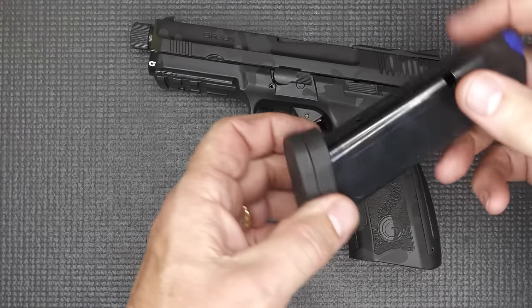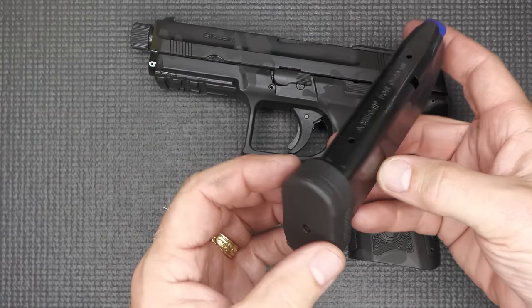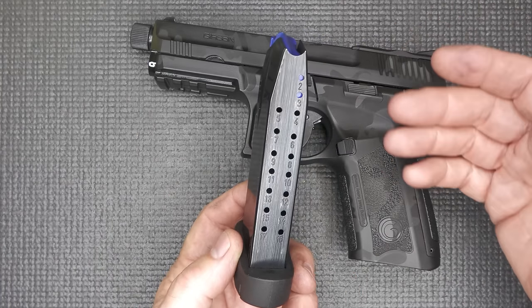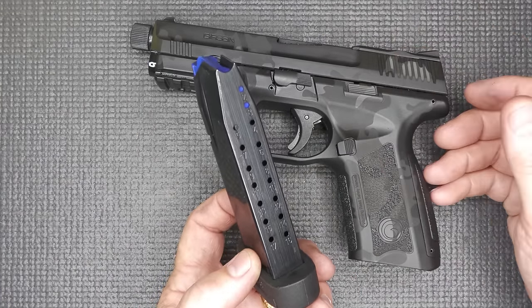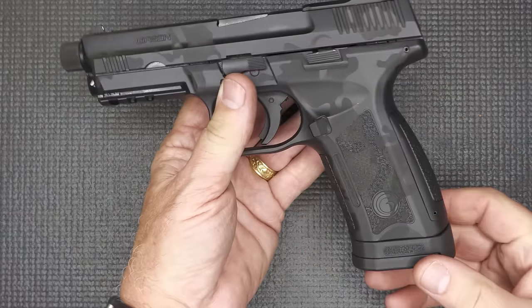On the bottom we have a spacer on the magazine. It's a 17-round magazine, made by Mec-Gar. Mec-Gar makes really great mags and they make magazines for a lot of the major gun companies — kind of an OEM mag. You can buy Mec-Gar mags separately.